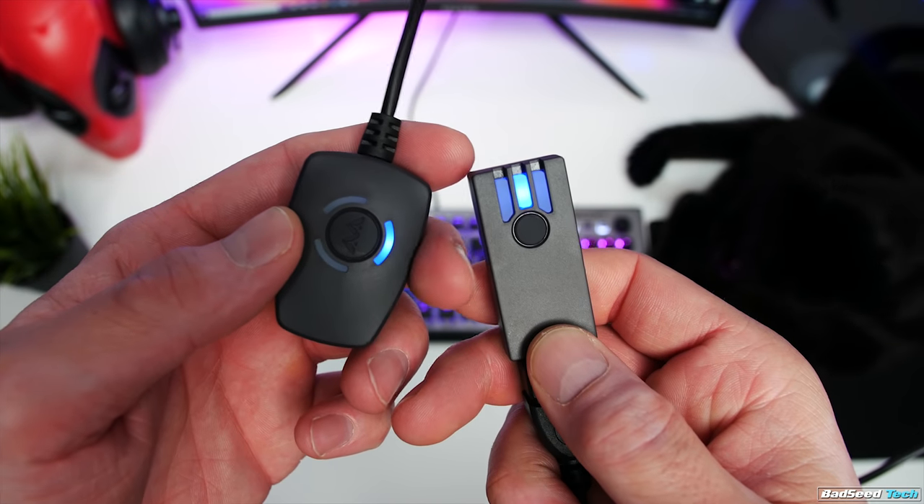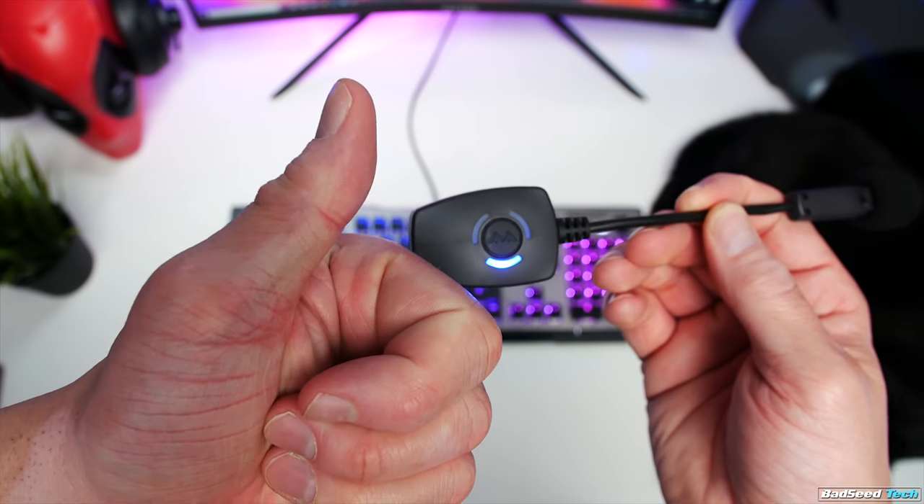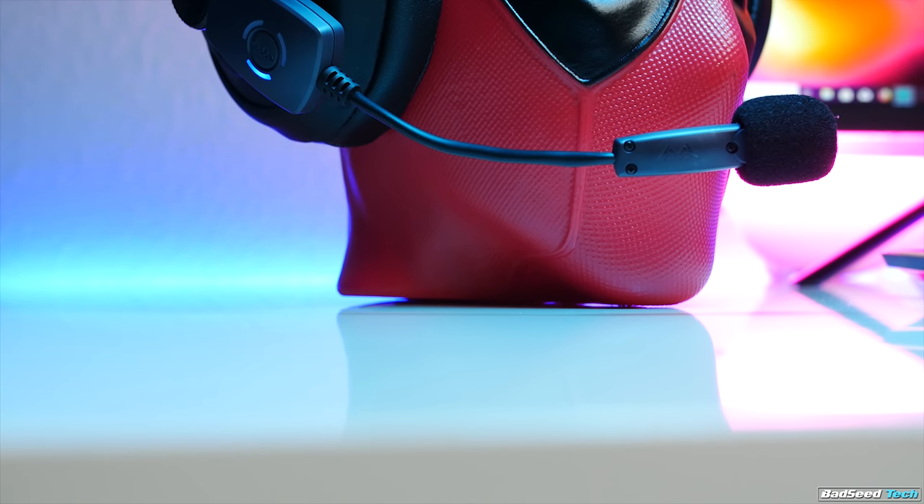Across my two weeks of testing I did have to re-pair this system a couple of times, normally after a reboot or if I unplugged and plugged it back in. There's no dedicated software, so you just hop into Windows Settings. Make sure you're running at one channel, 16-bit, 48 kHz to get the best quality audio. I normally leave the mic volume right around 90 because anything north of that results in some really high levels, which is surprising for a wireless mic.